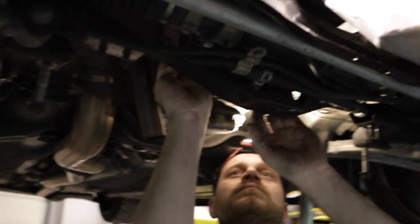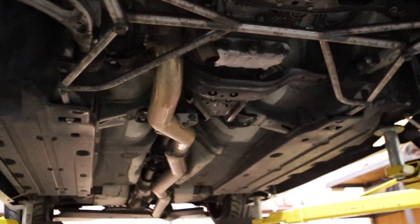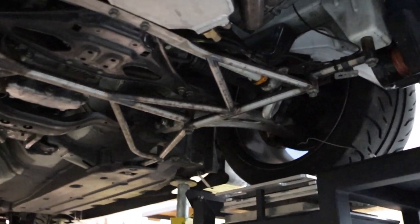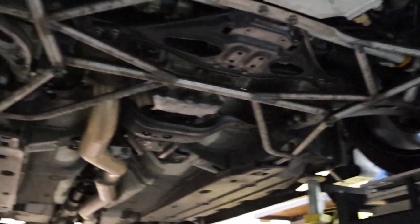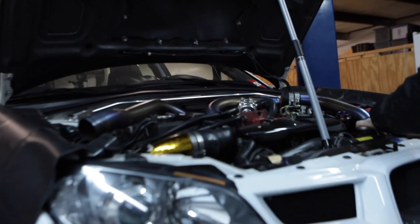Both engine mounts in place. Now we're just putting stuff back together, final torquing on everything. Subframe brace is in, all the bolts are torqued — ready to put it back on the ground and do the rest of the things.